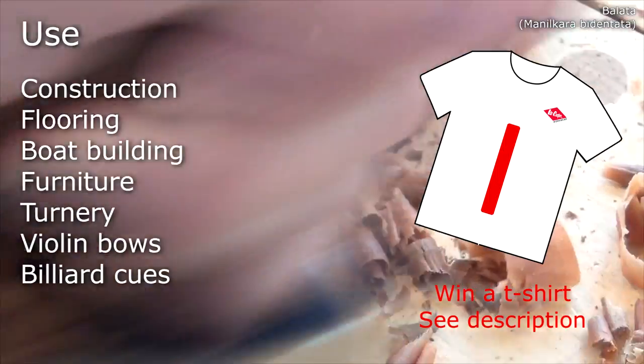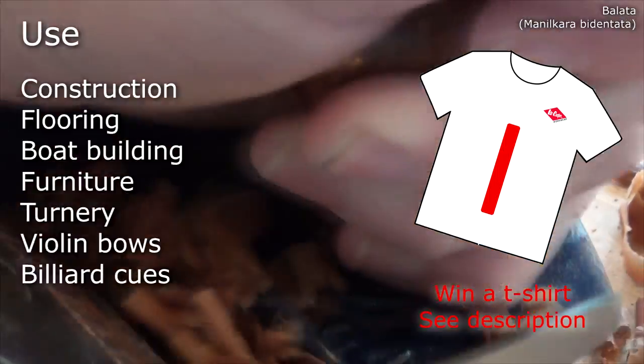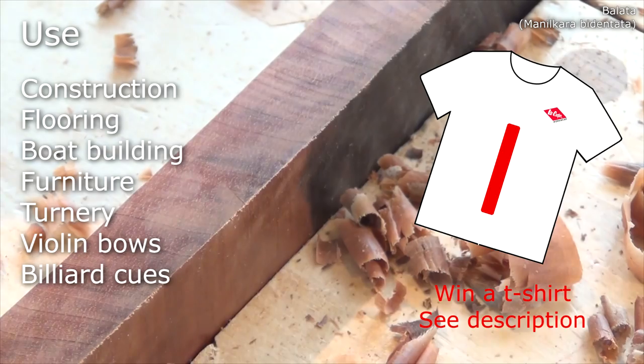It has a range of uses, including construction, flooring, boat building, furniture, turnery, violin bows and billiard cues.